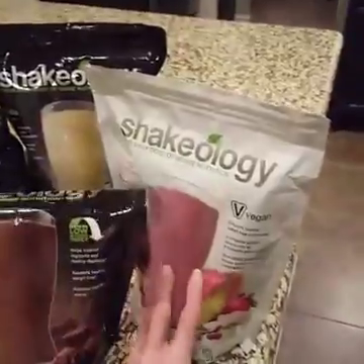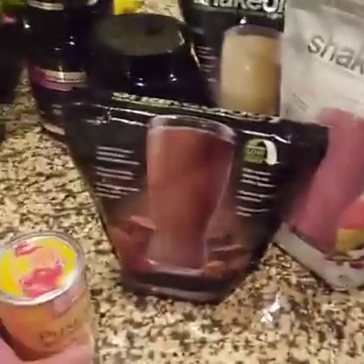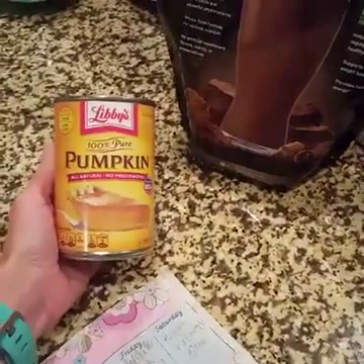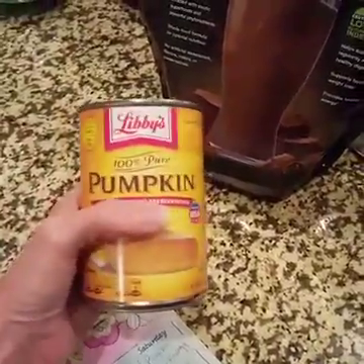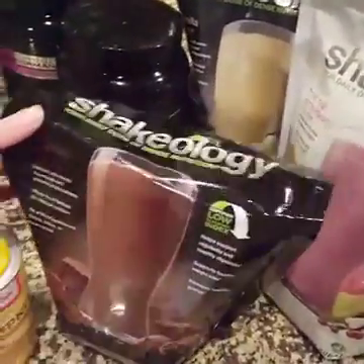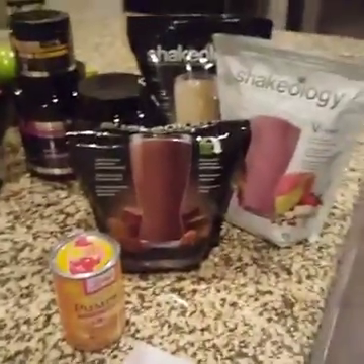We have vanilla, chocolate, and tropical strawberry for the vegan. Because it's October and fall weather, we picked up a can of pumpkin so I can make pumpkin with the chocolate and pumpkin with the vanilla — testing a few different shake recipes.